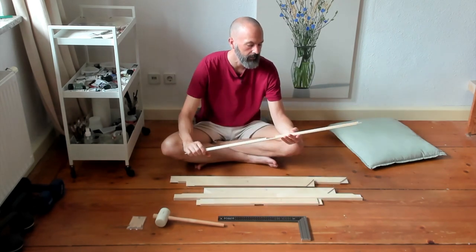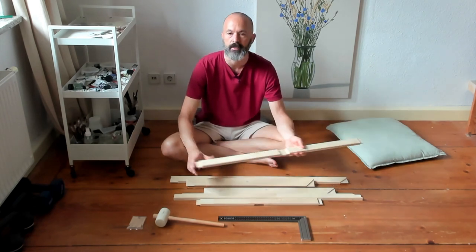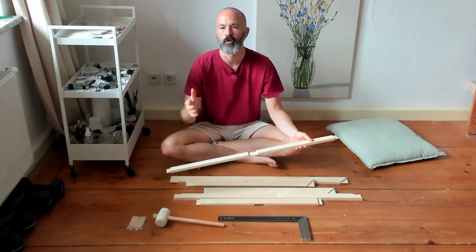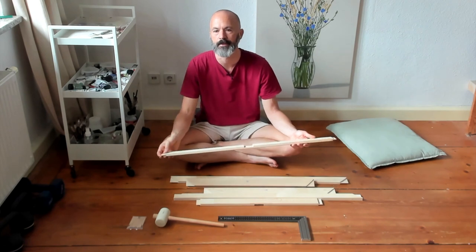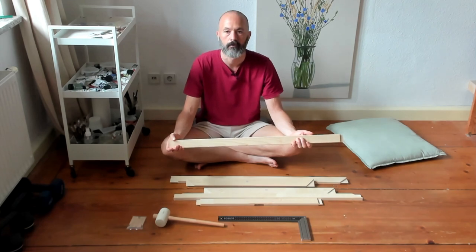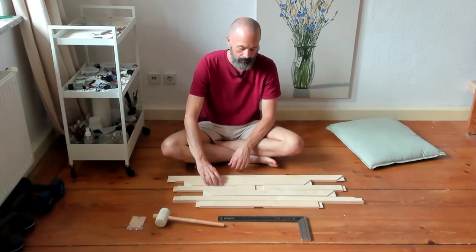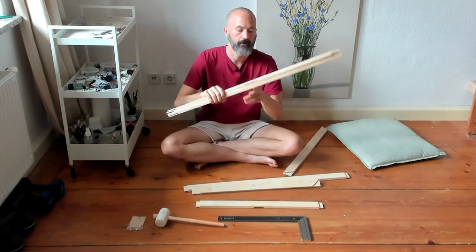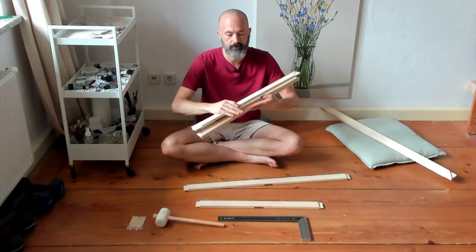There's another significant advantage which is the amount of size combinations available. Today I'm making a canvas stretcher which will be 91 centimeters by 65 centimeters. This is an advantage because typically in the shop they've just got a range of pre-selected sizes which may not be the right size that you require. The stretcher bars typically come in pairs, so I've got my pair of 91 centimeter ones and my pair of 65 centimeter ones.